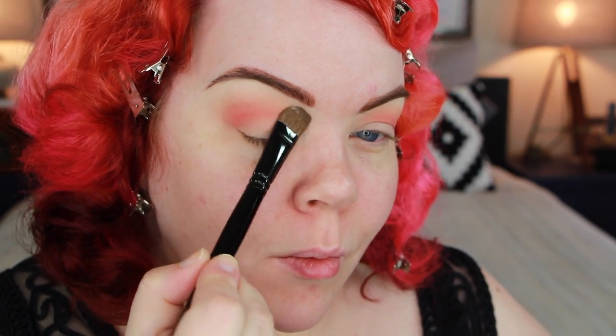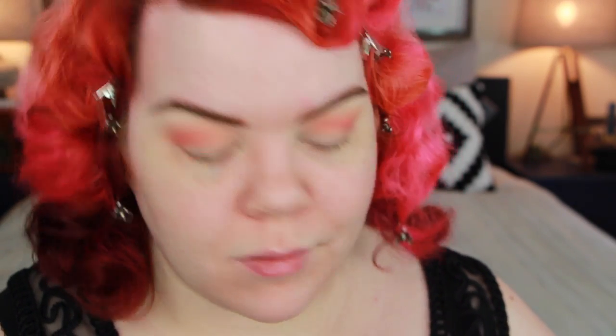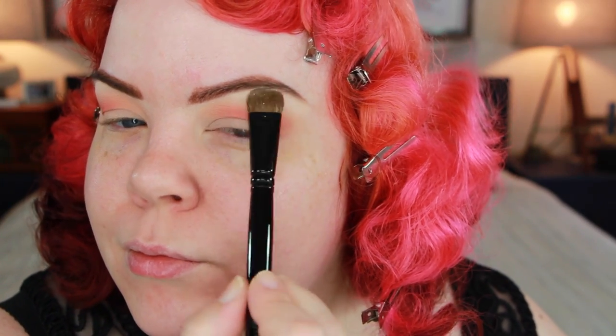And then of course I had to hit up my favorite highlight. This is Urban Decay Walk of Shame eyeshadow — my absolute favorite highlight. It's matte, it's a perfect color, it's just so amazing. Unfortunately it's only available in the Naked Basics palette, which is a major bummer.